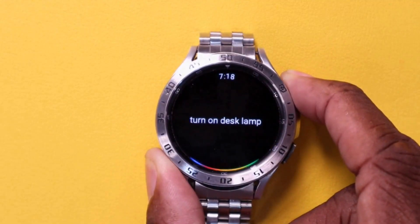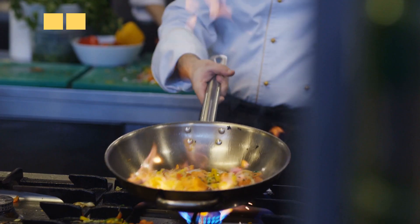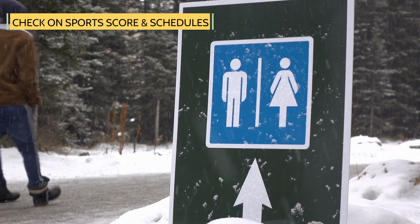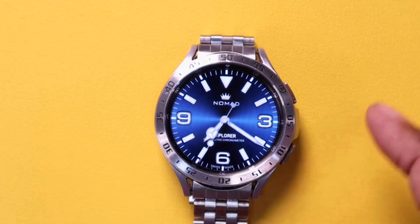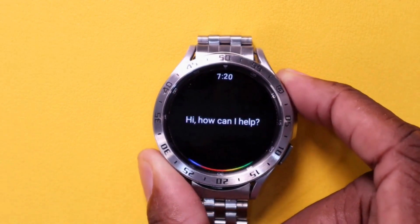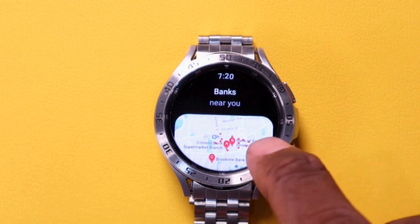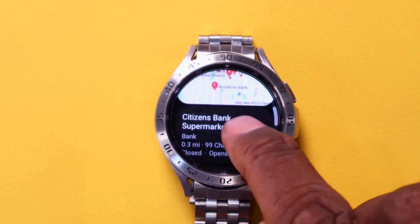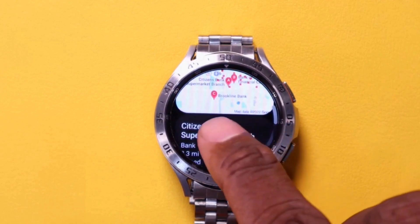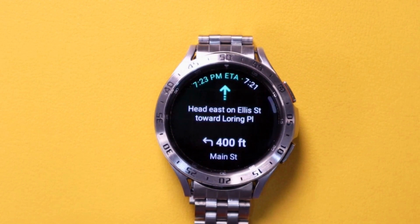Turn on desk lamp. Okay, turning on the desk lamp. Need to find a bank, restaurant, gas station, or restroom? You can do that by pushing the button. Where is the nearest bank? I found a few banks near you. Your watch will display a little map along with all of the locations. Select a location and it will go into map mode and direct you right to that location.